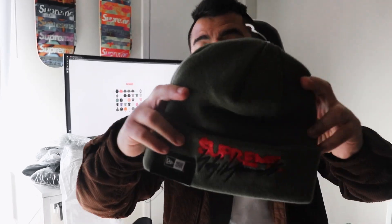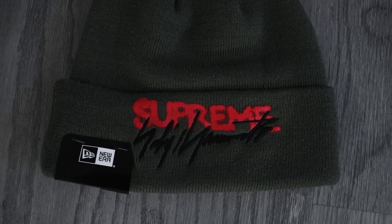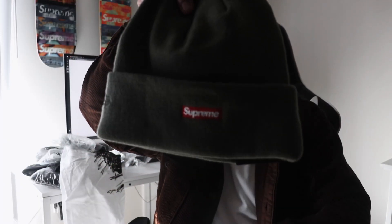For the third item I have two of the olive beanies. I really like these beanies — Supreme has been doing a really good job with beanies lately. This is a New Era brand beanie, really nice. On the front you have the Supreme spell out and signature in black, and in the back you have a Supreme box logo. Really nice beanie — I really like the New Era, it's really comfortable.